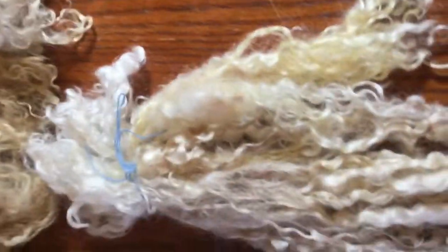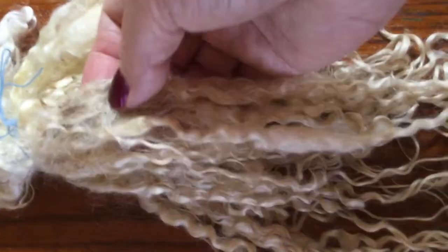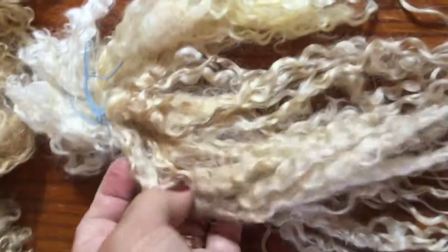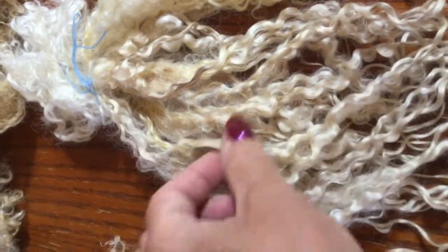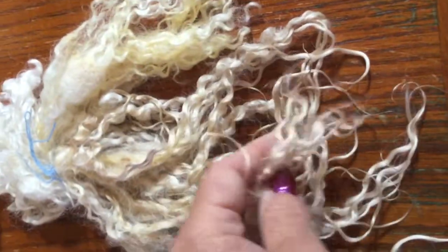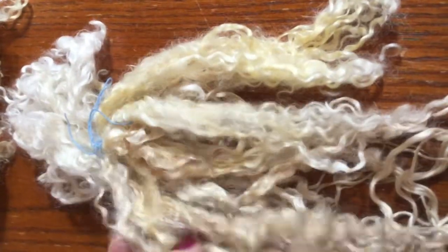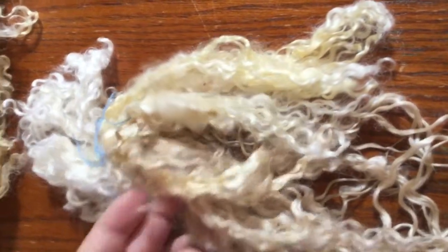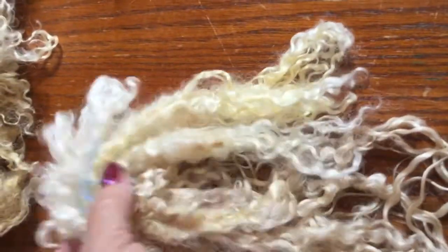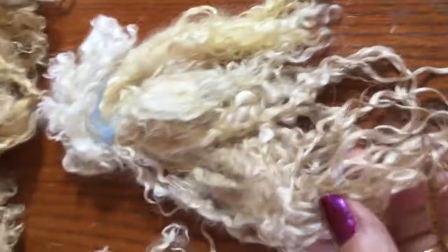This one had a different sort of problem, which is why he went into the bath. He was of concern to me because he had areas of VM or something. I wasn't sure what was going to happen to him, but after separating them, I see that the same thing happens — you end up with these beautiful curly locks. So I will be going ahead and separating these and washing them again before I dye. I'll probably use a little dog comb or a flick brush of some kind to get them back into structure, and that structure will then — ta-da — make curls.